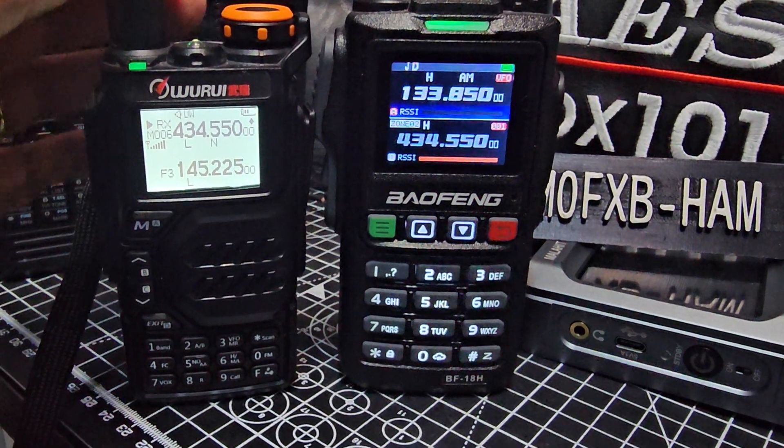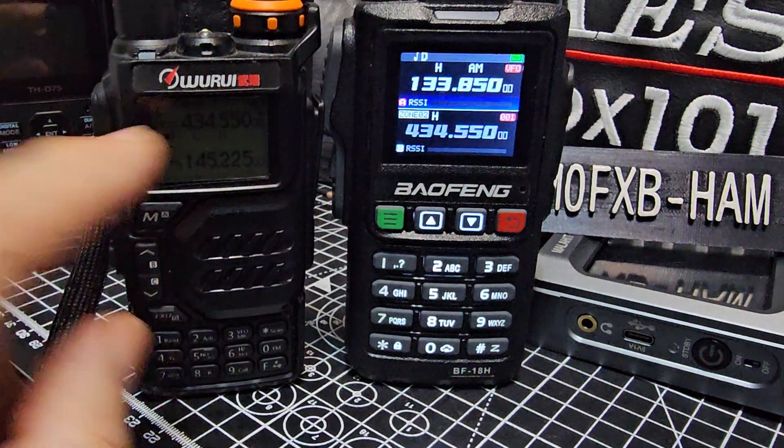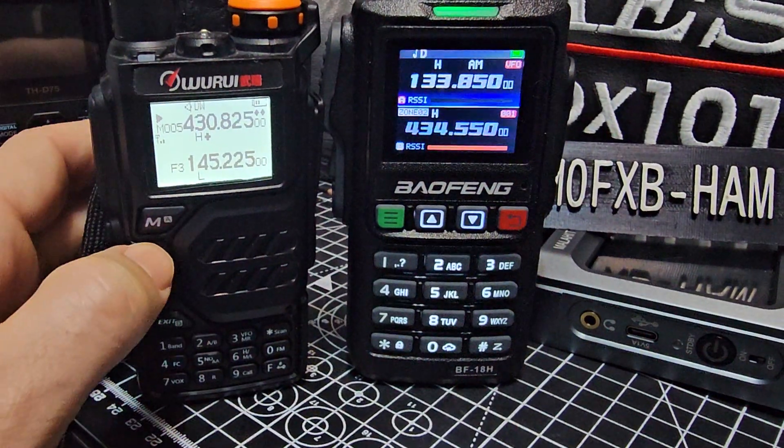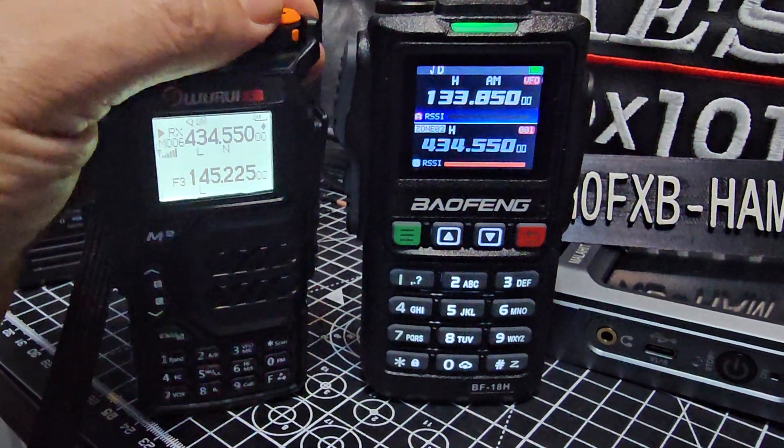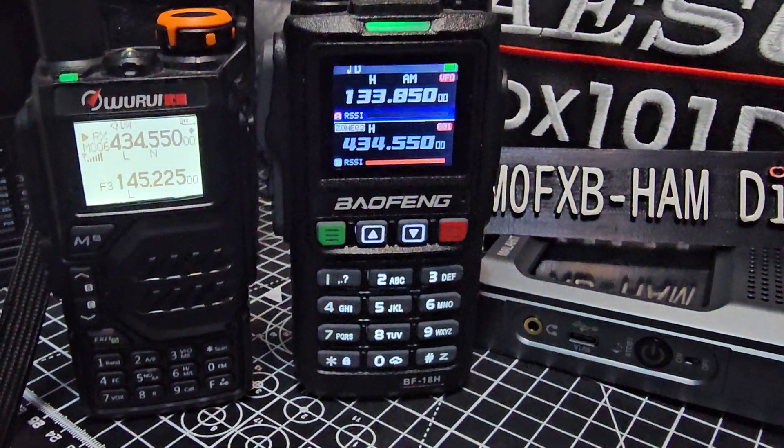The downside is you can't change the firmware on the A-Team. You get a bigger, more substantial radio that does cover several bands.